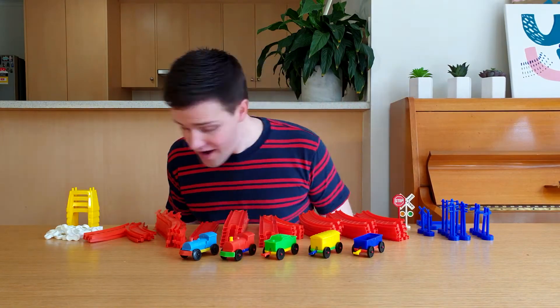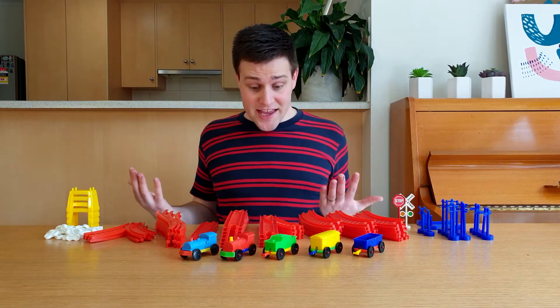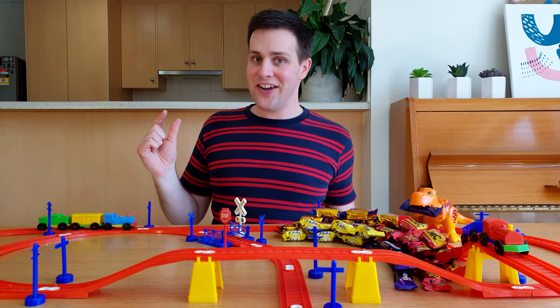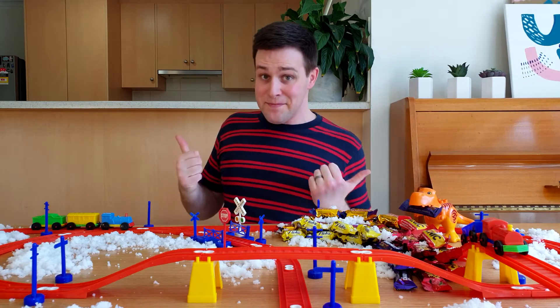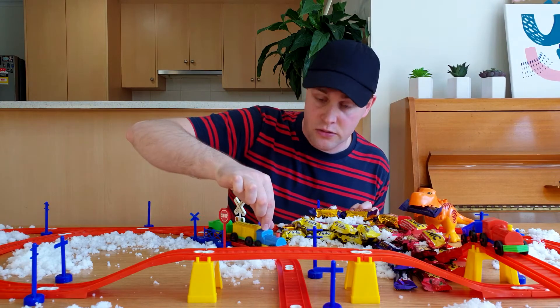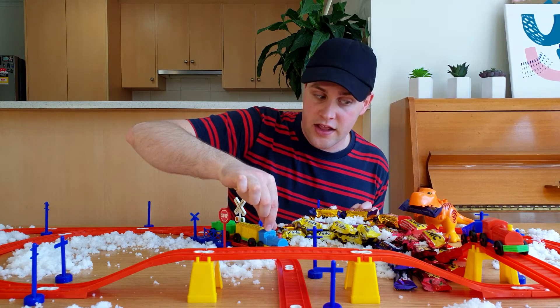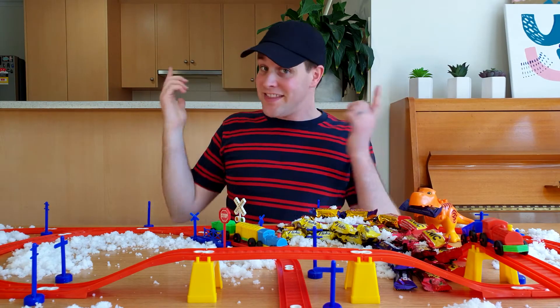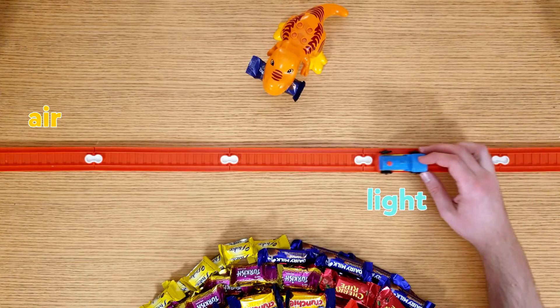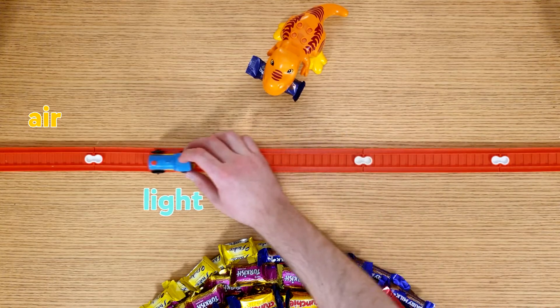So how does this work? To explain it, I'm going to use my childhood train set. Let's pretend this train is a beam of light, and this dinosaur is our eyes. In air, light travels in a straight line, just like the train along this track.